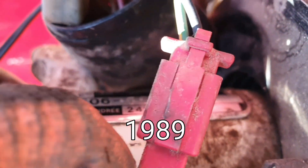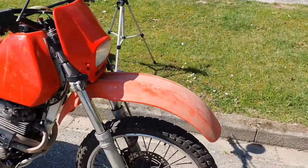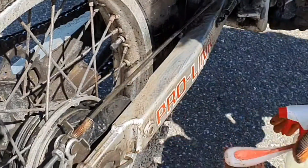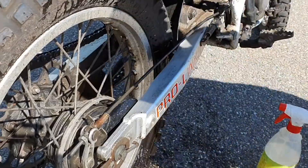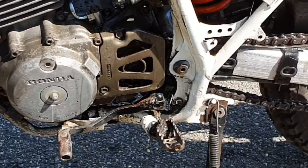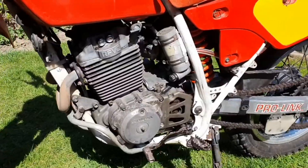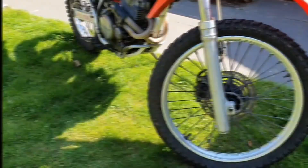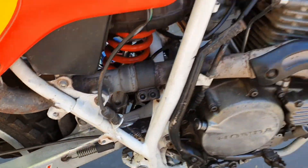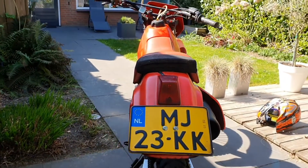Now let's give this thing a very good clean because it's very very dirty. There we go — we cleaned this bike and it looks way way better than before, basically brand new again.